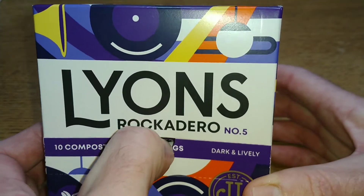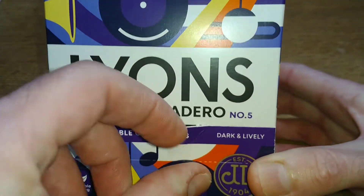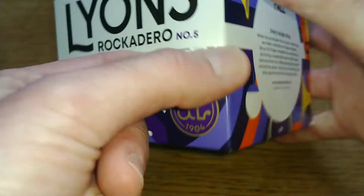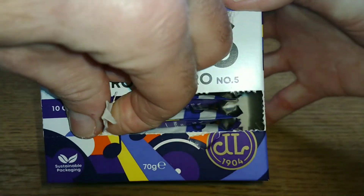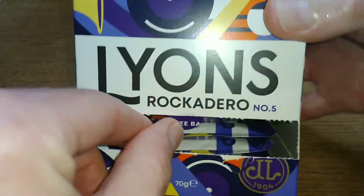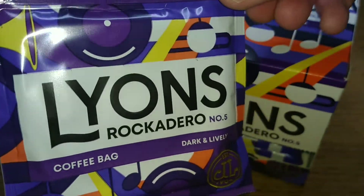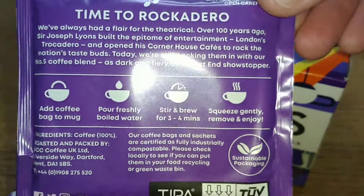Let's work out how to open this. I think you push the box in here and then - yeah, it's a bit of a nightmare to get open. You're meant to sort of get them out of the little slot here on the front. Let's take a look at the packaging - it says dark and lively.